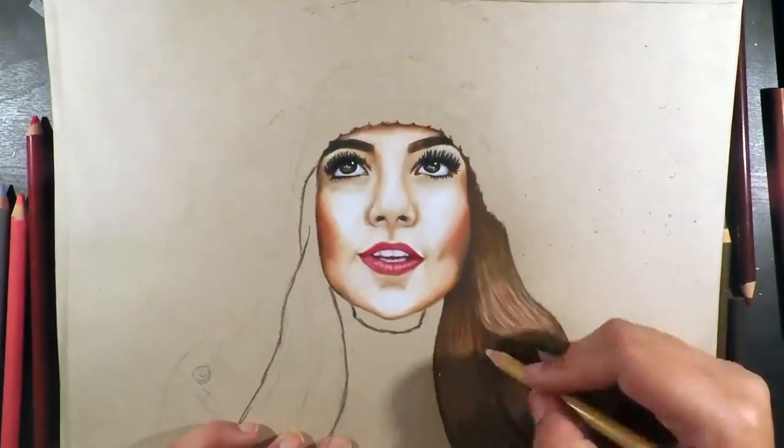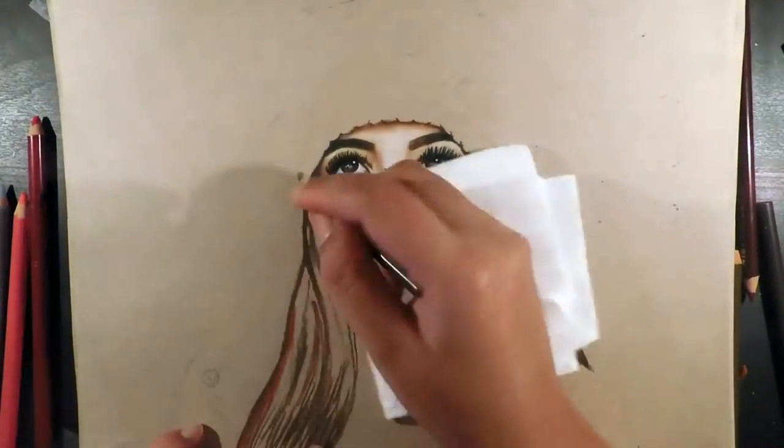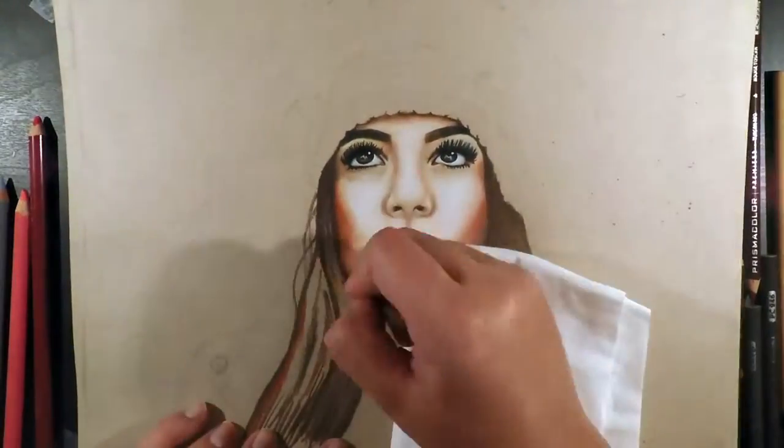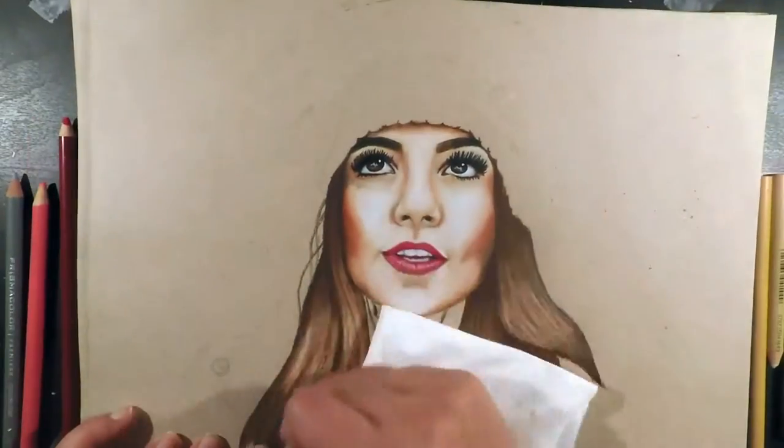For her skin I mainly used beige, ginger root, white, and peach, then chocolate and umber for the shadows in the darker parts of the nose, and burnt umber for the contouring of her cheeks blended with peach.